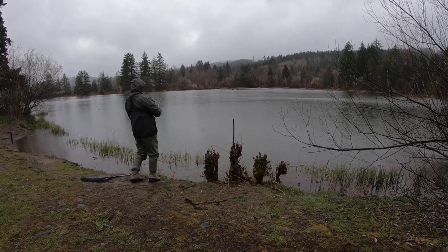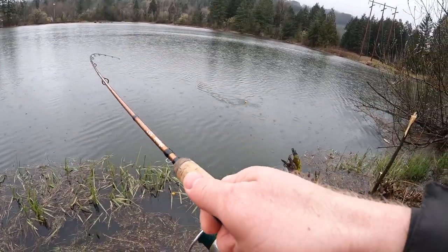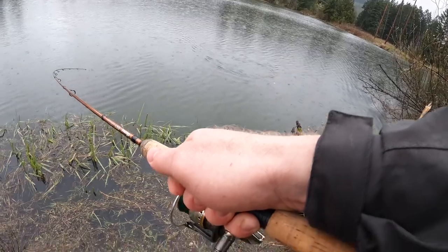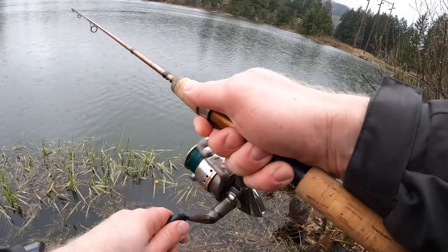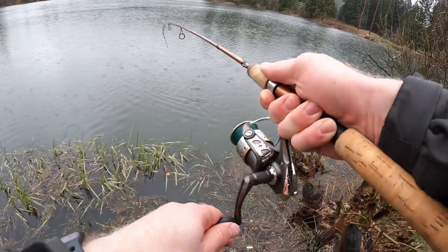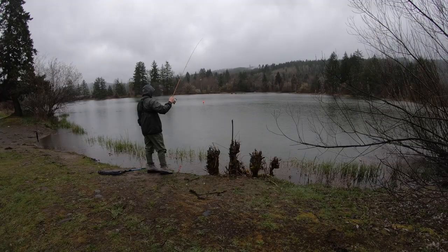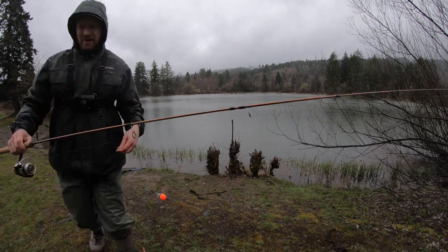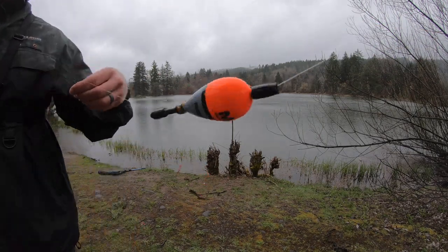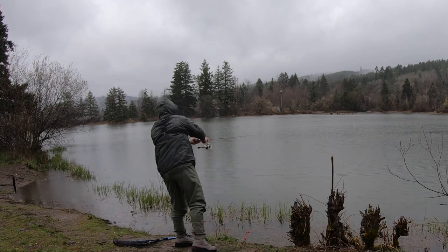Haven't seen him yet — this guy doesn't come up to jump. He's staying kind of low. I see him flashing in there. I think he just kept tapping at it — he had it but wasn't moving very far. Oh, self-release! Well, it doesn't count unless you get it to the boat. But the pink's getting some bites — that's good.